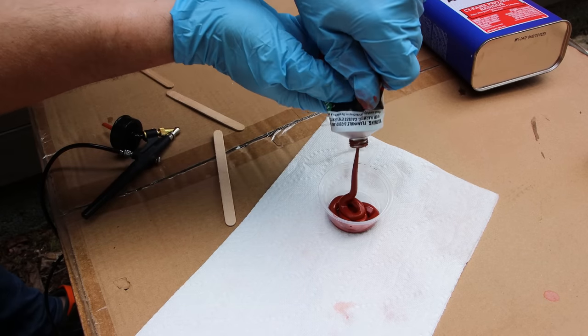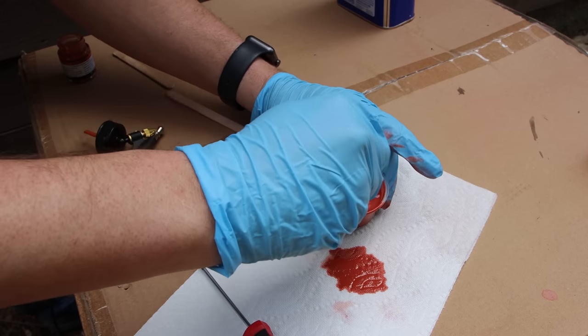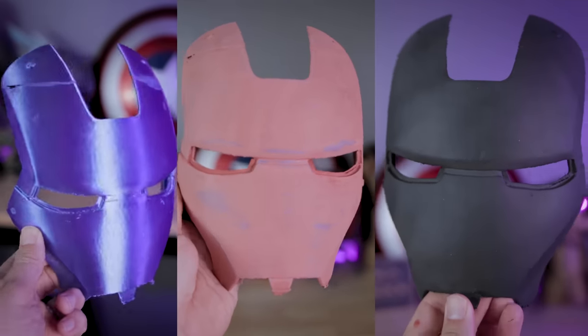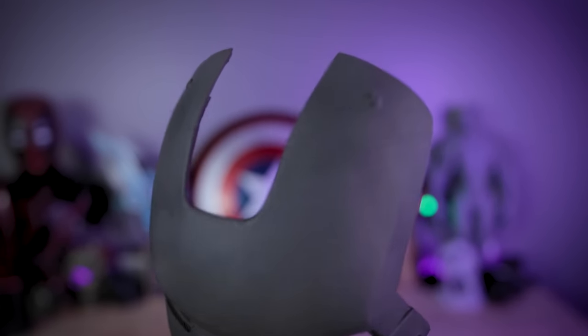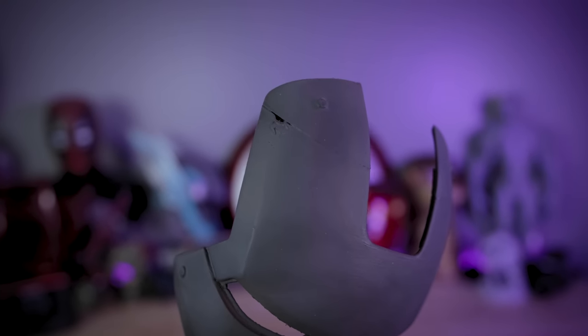Should you run out and get some acetone and Bondo spot putty and try this for yourself on your next 3D printed project? Maybe — it's entirely up to you. I'm probably not going to use this very often. The process was a little bit more involved just to get it set up, a little bit more messy than I would have liked, and there's more cleanup involved with cleaning up your airbrush set afterwards. But the results are clearly impressive. I might use this on some larger projects where I need to more evenly cover large surfaces in a short amount of time — it's definitely easier than using my finger and rubbing the Bondo spot putty all over a helmet. Make sure you're wearing a respirator or working outside in a well-ventilated area when working with acetone, especially when making it sprayable via an airbrush. You do not want to be breathing in any of those materials.